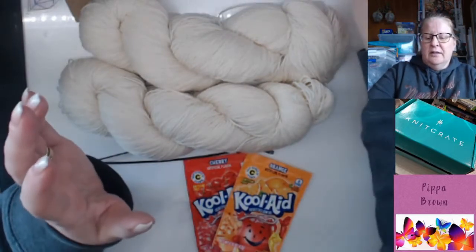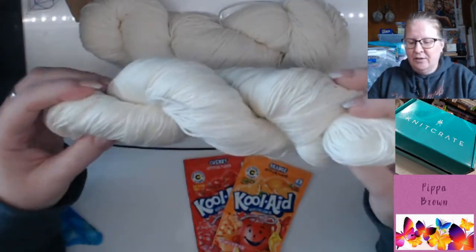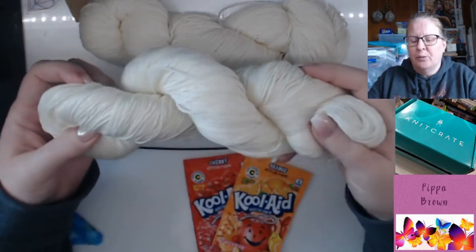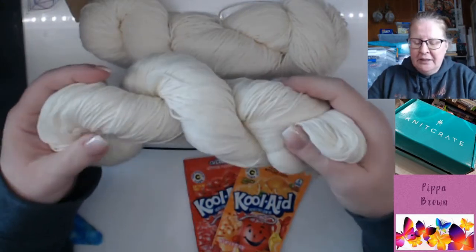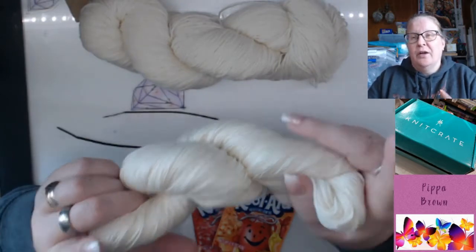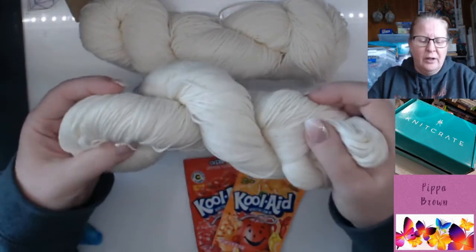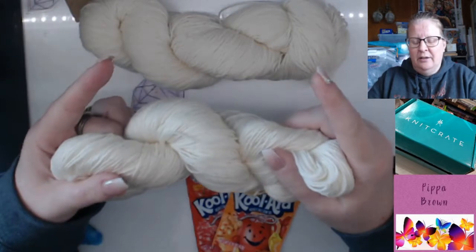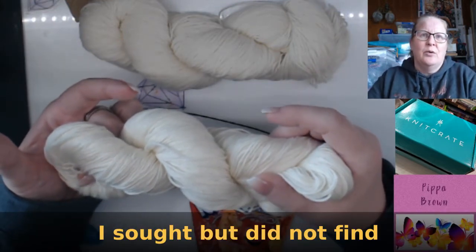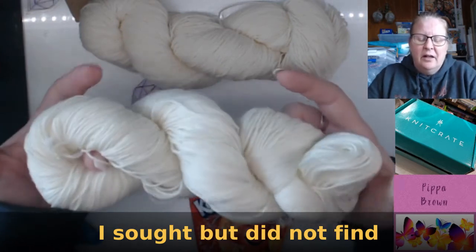Oh my goodness! My dyeing foray so far: I used food colouring on a large white t-shirt when I was working in a supermarket — for Halloween or something — and I tie-dyed it with the food colouring. If I can find the photo I'll try and insert it here. I was really really pleased with it, and then I threw it in the wash and it all washed out. So food colouring is not a fixed thing — I didn't fix it with anything.